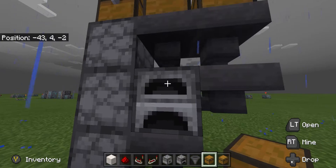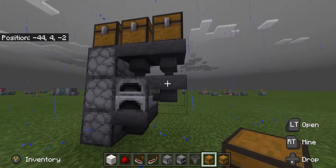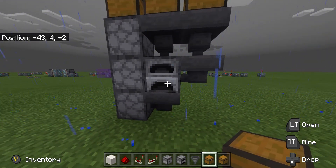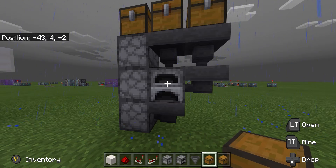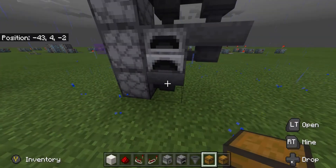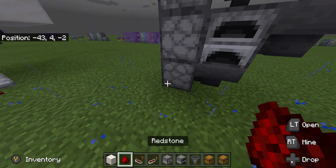If you put fuel in the top, items won't come through the side, so the top one has to be items. Now we put coal or anything we want to burn in there — it drops down through these two hoppers into the furnace. Anything we're burning will come through this chest, through this hopper, into the furnace. Once completed, it'll drop through this hopper.